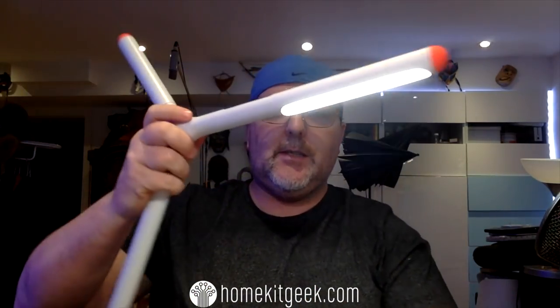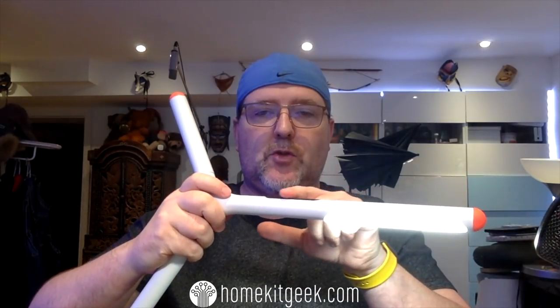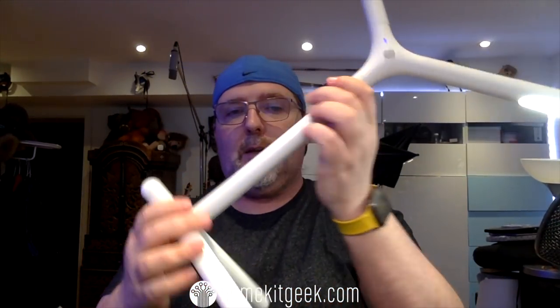So today we're going to be looking at something a little bit different, which is the iHapper smart lamp. This is a smart lamp with touch controls. This particular unit was given to me as a review unit by iHapper. It's a unique device — you can flip it around, flip it apart, and built in is a flashlight. Isn't that cool?